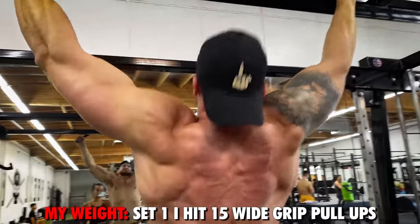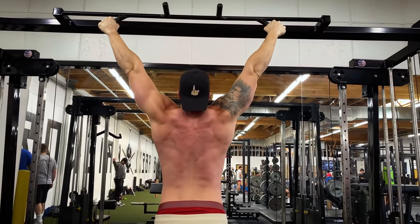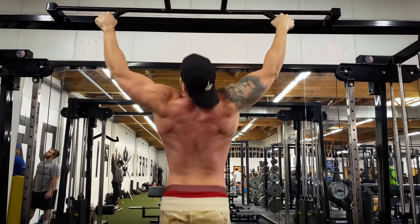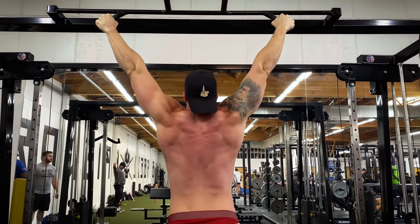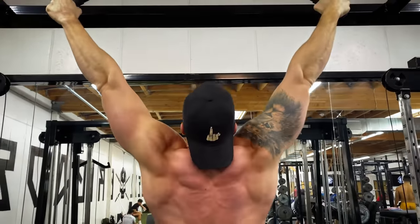For example, if you do 15 wide grip pull-ups to failure on the first set — which is roughly what I hit in this workout — then next time your goal is 16 or 17 pull-ups. Track your weight, track your reps, and let's get into the third exercise.